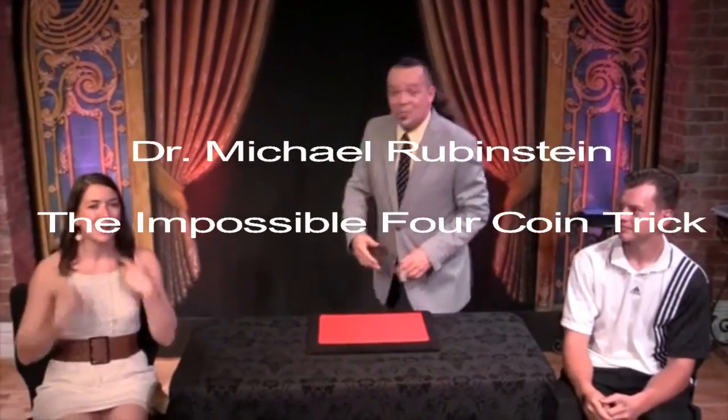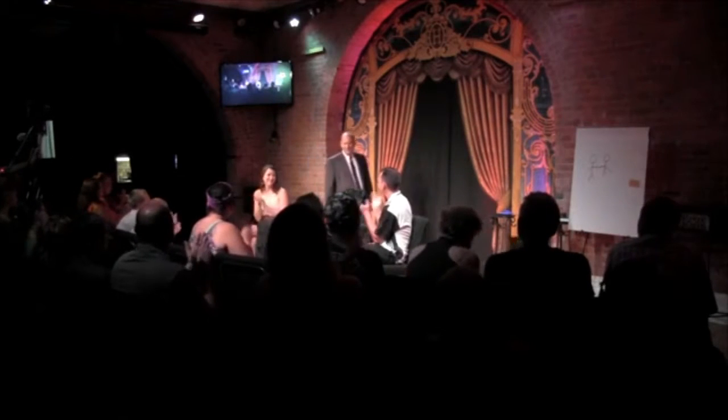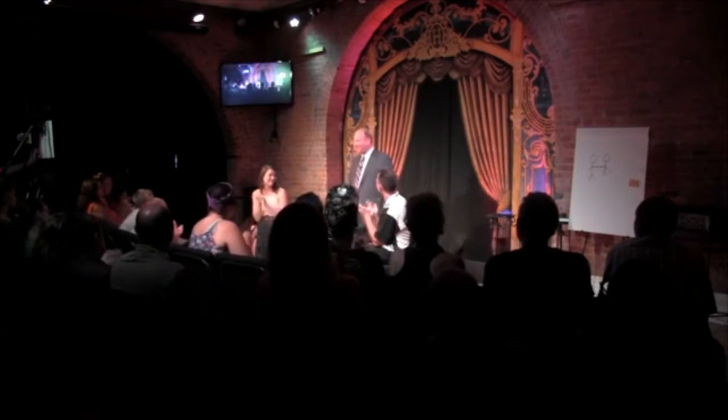Ladies and gentlemen, please welcome the amazing magic, the digital dexterity of Michael Rubenstein. It is so great to be here tonight. I am so excited to be here tonight because tonight I get to present a classic of coin magic, and I get to do so with two amazing assistants.